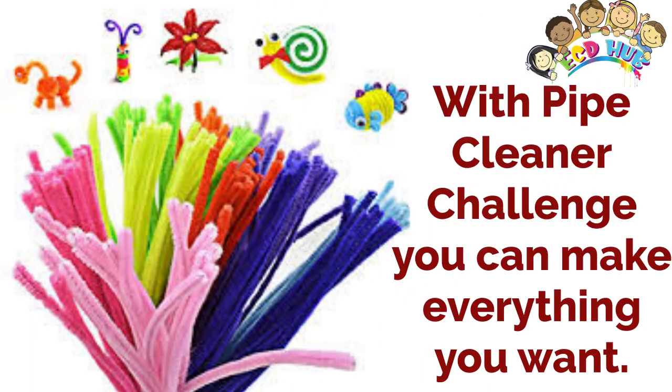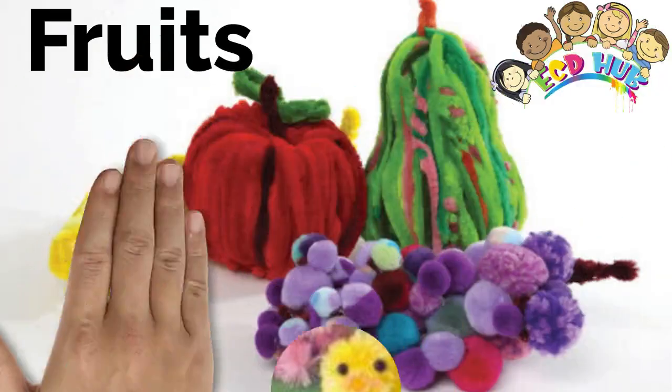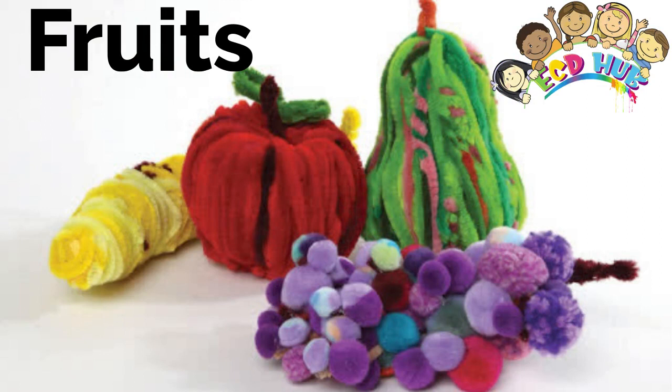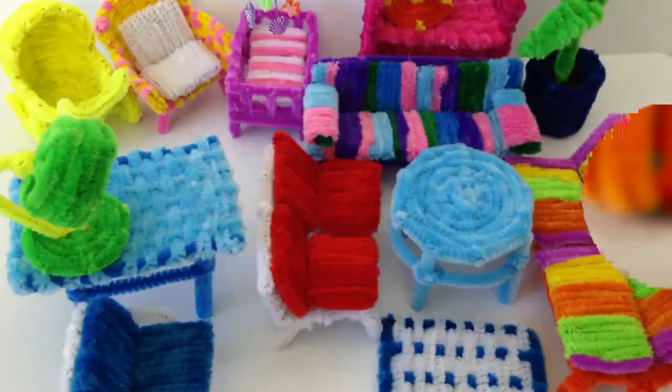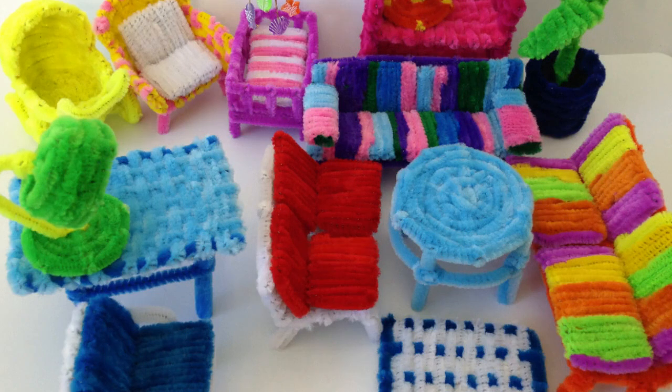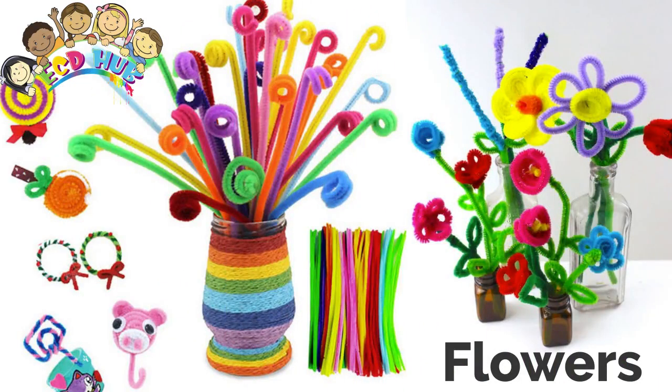With Pipe Cleaner Challenge, you can make everything you want, such as animals, fruits, vegetables, home things like chair, table, sofa, and others, flowers, and more.